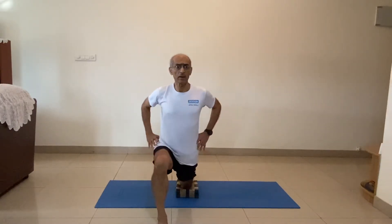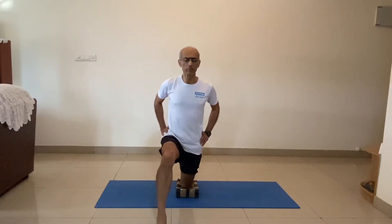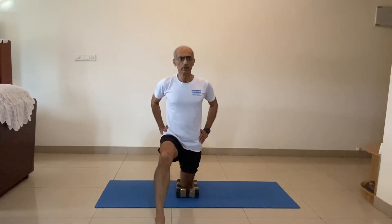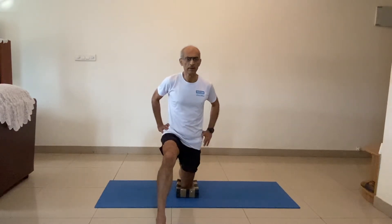I'm going as forward as possible. One, two. Keep the torso erect. Three, four. Slowly. Stay at the last position for a while now — one, two, three, four, five, six, seven, eight, nine, ten. Come back. Switch legs.